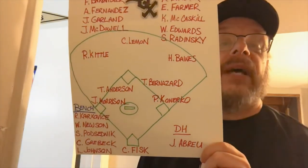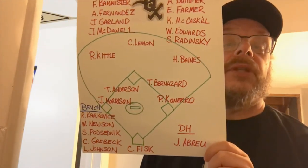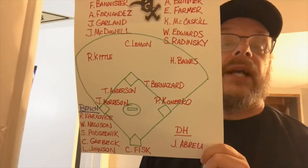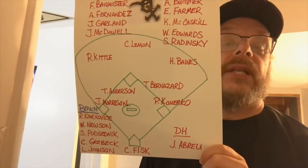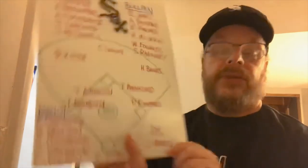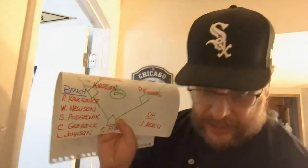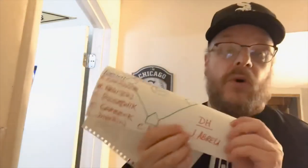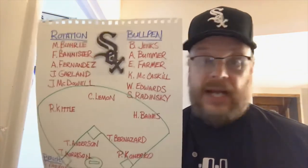Wayne Edwards and Scott Radinsky round out the bullpen. Then with the bench you've got the usual suspects: you've got Kirk of Ice to back up Pudge Fisk, you've got Greyback out there, Lance Johnson, Espad, and of course Warren Newsom. One thing I remember about Warren Newsom was the guy could not hit all that well, but he got on base — he walked all the time. That dude was a walking machine. So yeah, that's my team and I'm sticking to it.